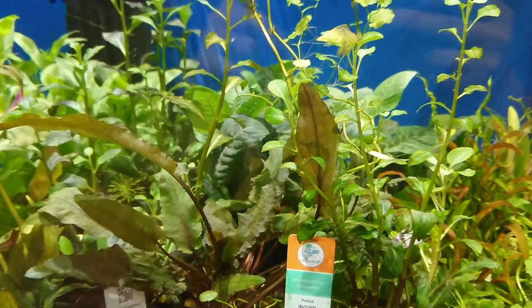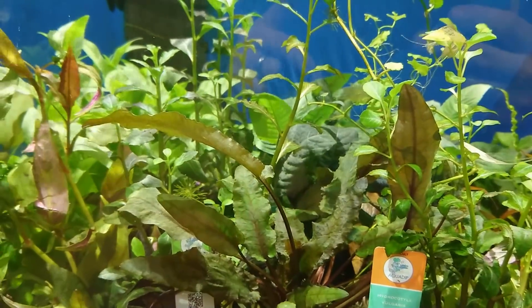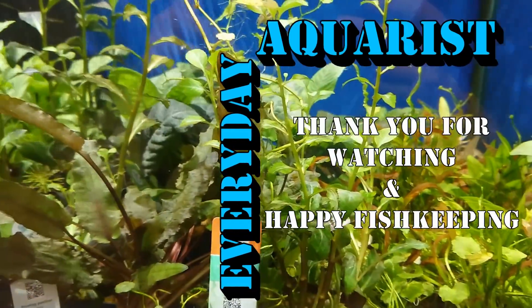So I hope that's helped you stop your plants from dying. Thank you for watching — I hope this video has been interesting. If you want to see more of this kind of content, please remember to like this video and subscribe to my channel. Thanks again for watching and happy fish keeping.